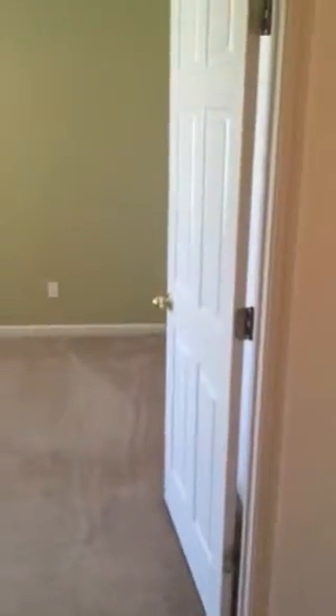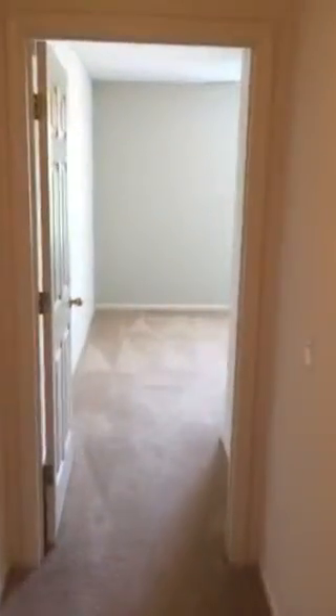Okay, here we are upstairs again — neutral colors on all the walls. You have kind of a Jack and Jill bathroom that connects this bedroom with the other one. This bedroom here to the right is the master, which is in the back of the house. You have one bedroom right there with a bathroom in between that connects to this bedroom, which is at the front.